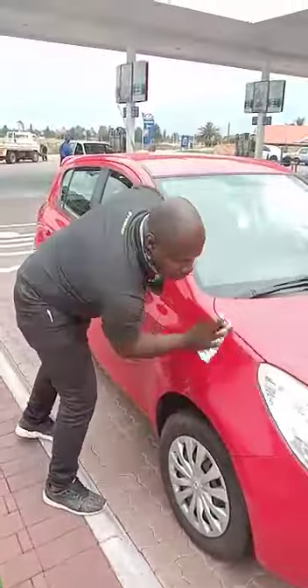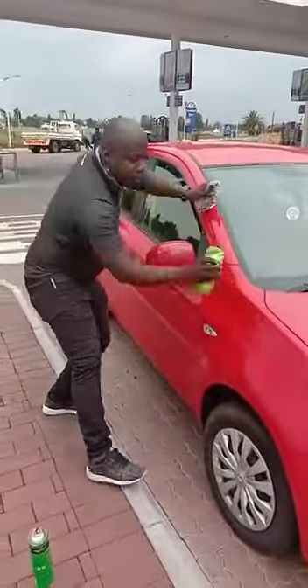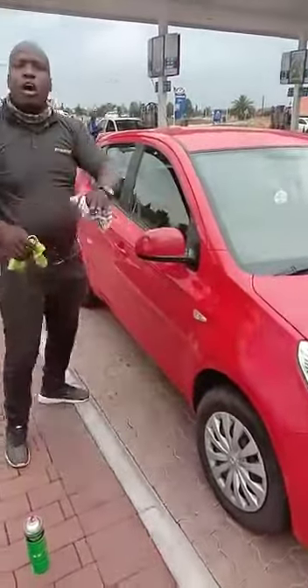The first cloth is a microfiber cloth — spread the wax around. Here's how easy it is: you can wash your car wearing a suit. Second cloth, and there you go — showroom buff and shine. For the next 30 days, this is your car.